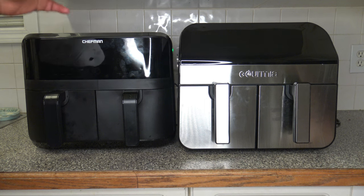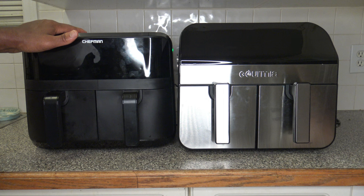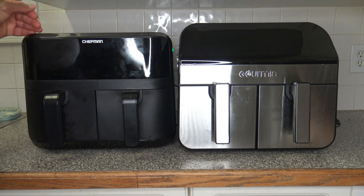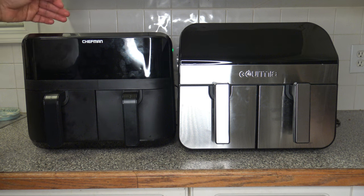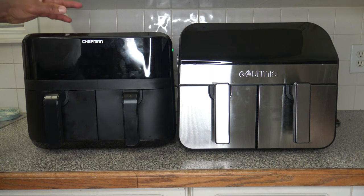Now we have the Gourmia next to the Chefman, which is a 9-quart with two 4.5-quart baskets, and that has been fully reviewed on the channel. There are well over 70 different cooker reviews and over 800 videos on this channel. Nothing in any of the videos was given to me or sponsored — everything I buy myself at the store, and I don't take deals from any of these companies.